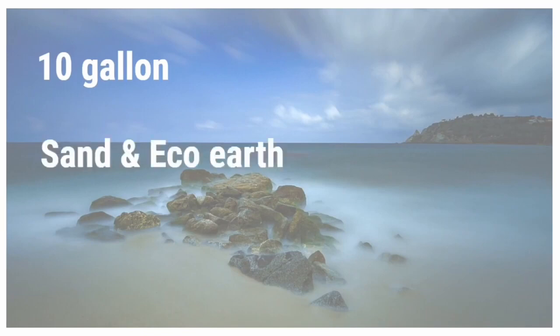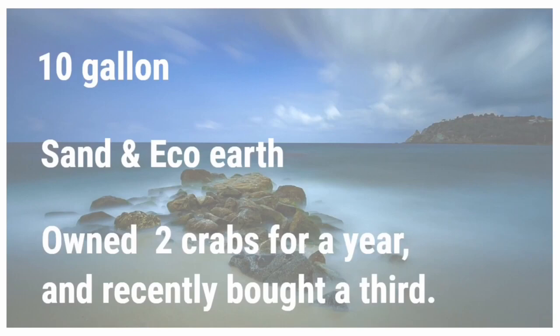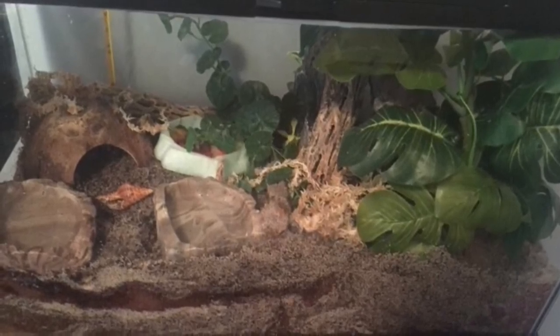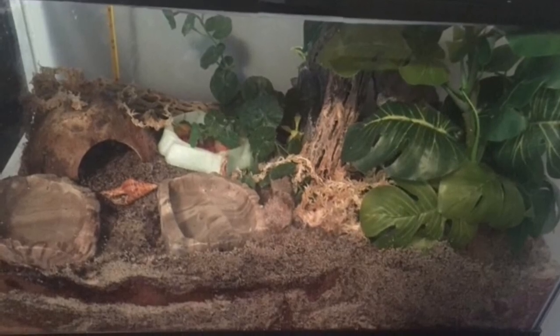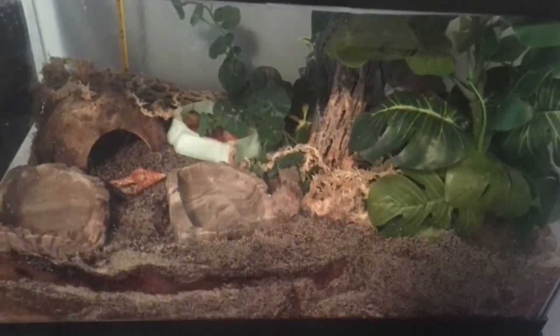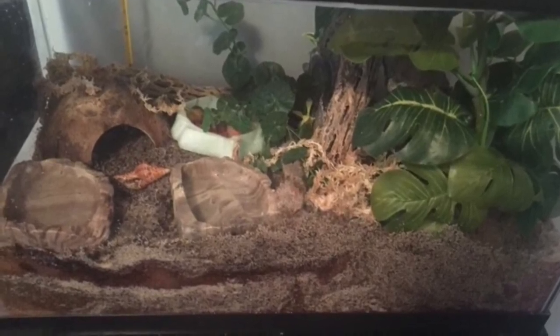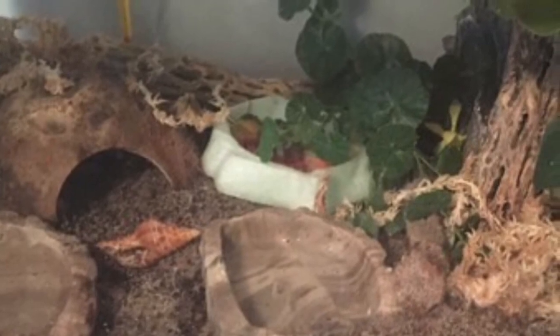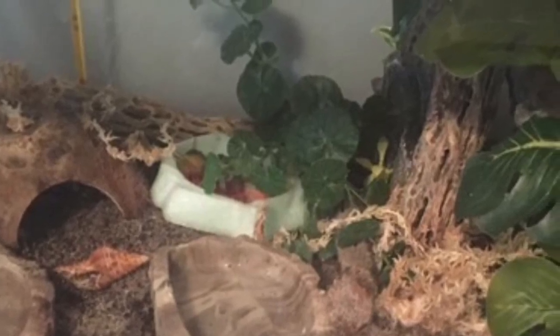Up next we have a 10 gallon tank with sand and eco-earth mixed for substrate. Two of the crabs have been owned for a year and there was recently a third crab added into the colony. Here is the tank and I think this is very nice — it's similar to the last one, with a jungle thick vegetation side that has plants, chola wood, lots of moss, and lots of hiding and climbing options for the crabs. Then on the other side there's a coconut hut for hiding, water dishes, and food dishes. I only see one extra shell, which definitely isn't enough for three hermit crabs — but it could be behind the vegetation. If it is the only shell, you'll want to get more. You could also put in a moss pit up above near the coconut hut to utilize more space.